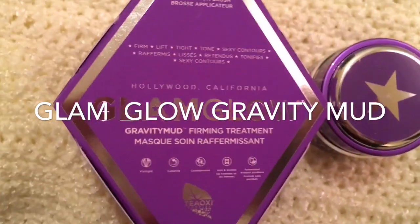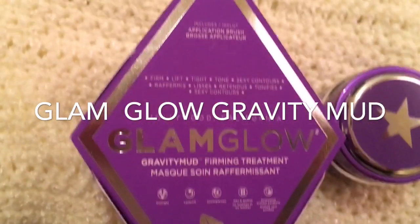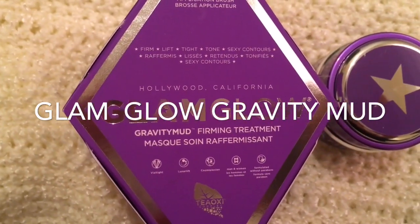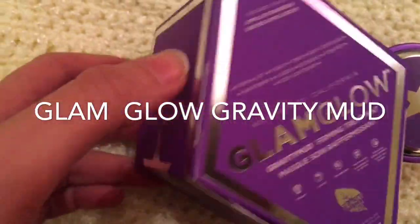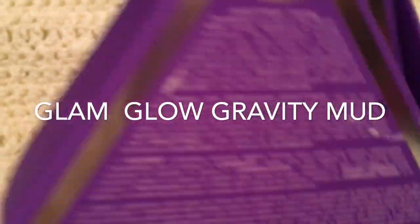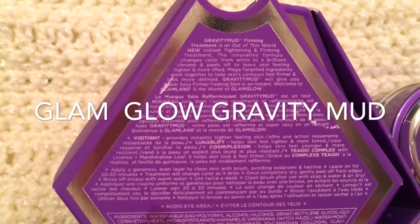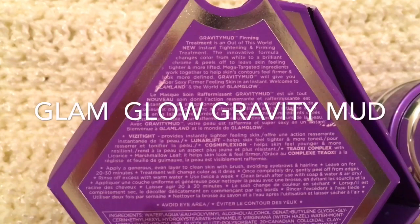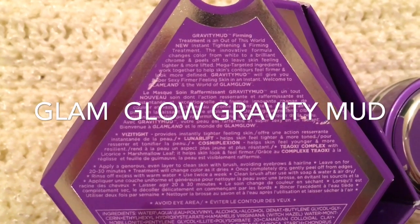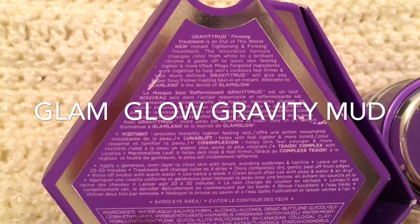I've had little mini samples of a bunch of their other masks and I really like them. I was really interested in this one, but the only thing that made me a little nervous is that it's a peel-off type of mask. I think those types of masks can sometimes break capillaries, so hopefully this one is more gentle. It's described as an instant tightening and firming treatment — the formula changes color from white to a brilliant chrome and peels off to leave skin feeling tighter and more lifted.